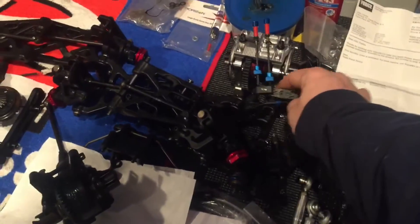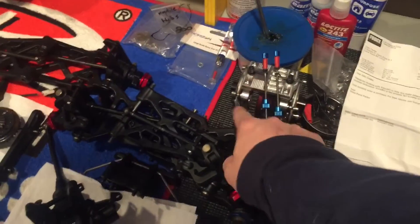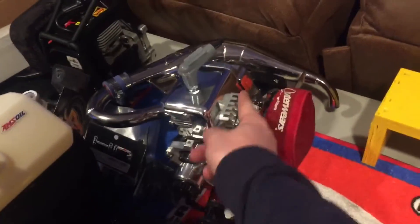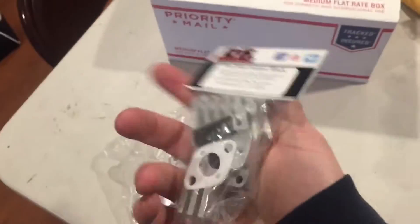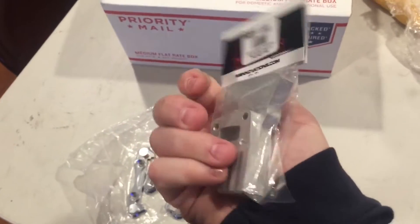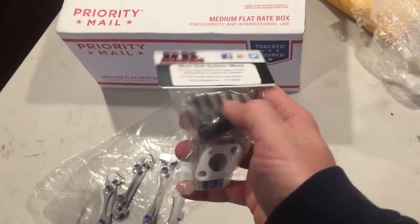I still have to take this apart, but I may even chrome this block. If I had one of these chromed it would be badass. This is a very nice block - very strong, works well.